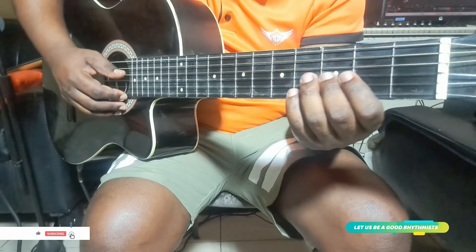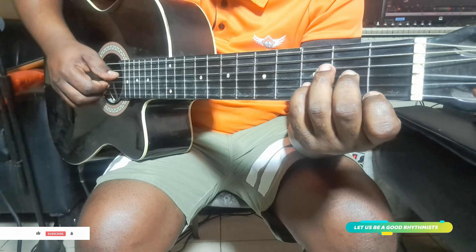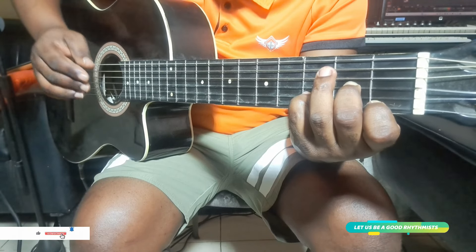You can play also here. But I know you know this position, guys. The intro also will come. The rhythm starts like this, in the D minor. You play it two times.